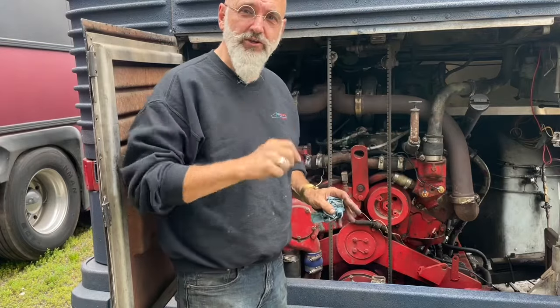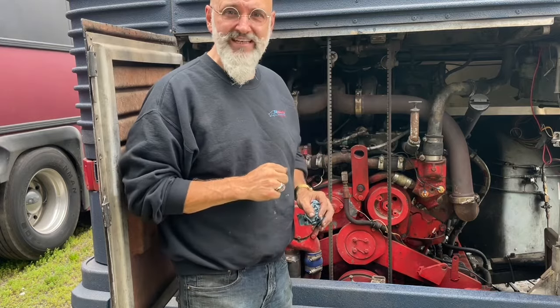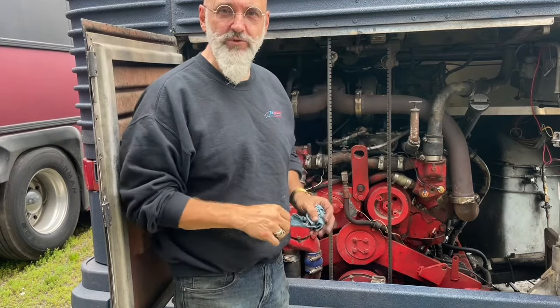In this very short video, we're going to show you how to prime an engine that's lost its prime. This is a 6V92 turbo from Detroit Diesel, but most diesels will do the same thing.